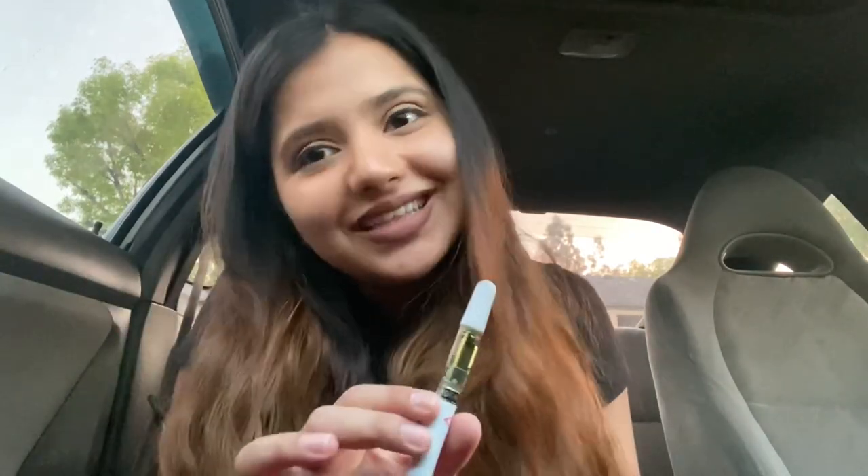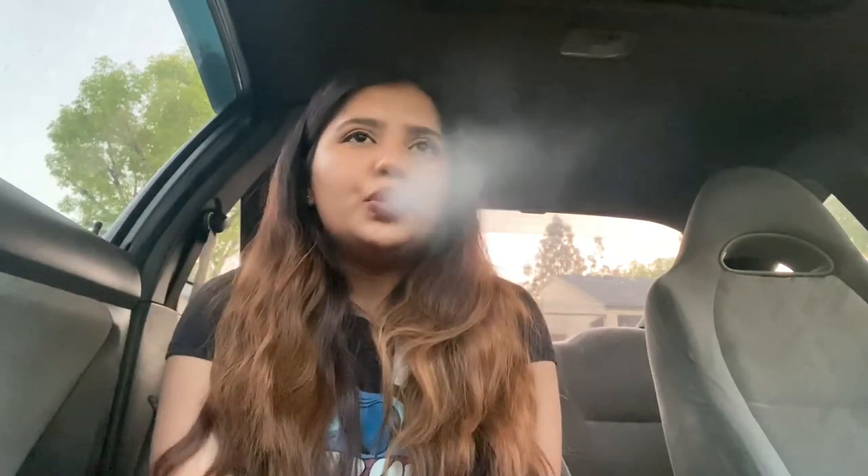Alright, I'm gonna stop rambling and we're gonna get lit — but I didn't bring water. Damn, Raw Garden! Oh god. You definitely gotta take little hits with this. Yeah, I'm warning you guys — take little hits off this when you first get it, especially if you haven't tried one of these before, because I am a whole new person to this.